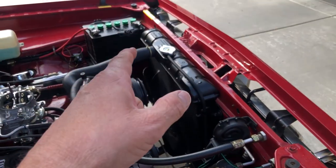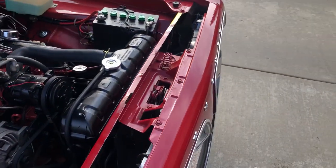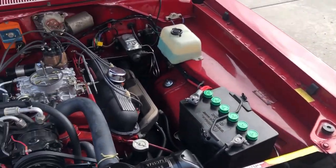No leaks at the battery either. The master cylinder is brand new, so no leaks there. Let's talk about the details here.